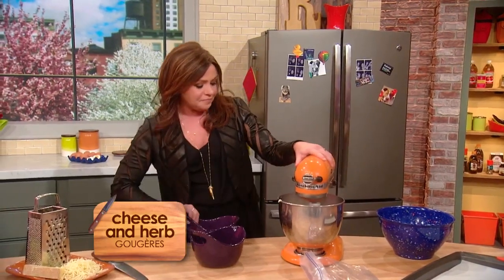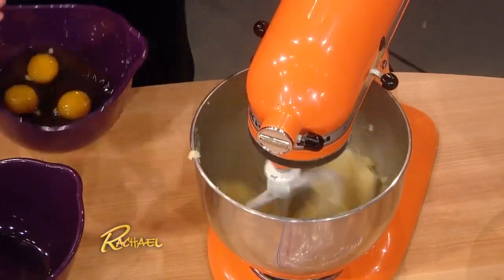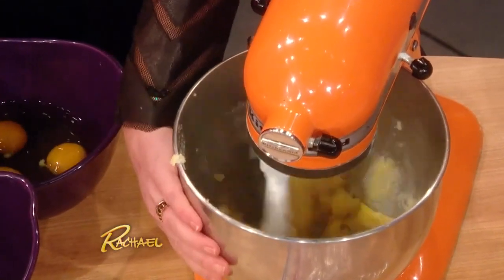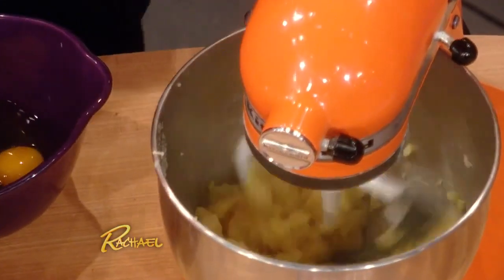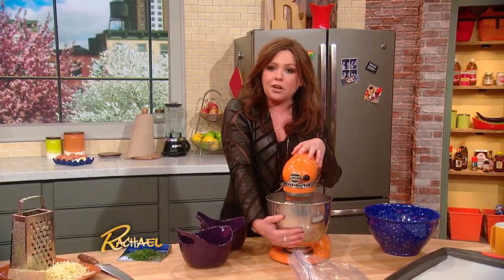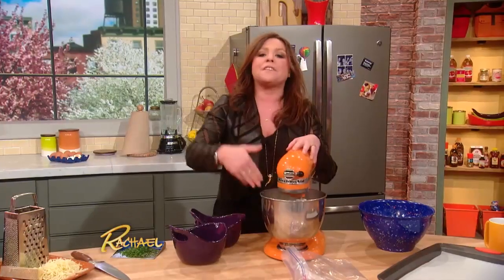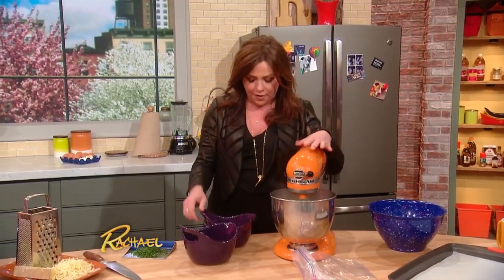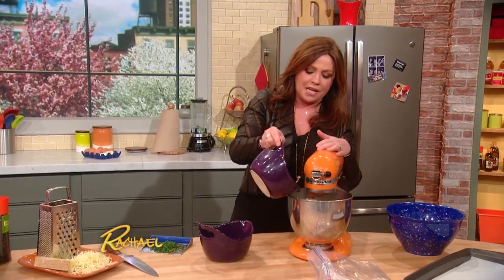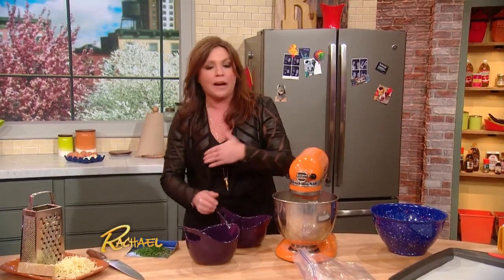You turn the mixer on at low speed and add one egg at a time, letting it cool in between each addition. If you use the metal bowl that comes with your mixer, you can literally tell by putting the palm of your hand against the side of the bowl when it's cooled down enough to add the next egg. You put in one at a time, let that egg go until it's fully incorporated, and then that's your base recipe.